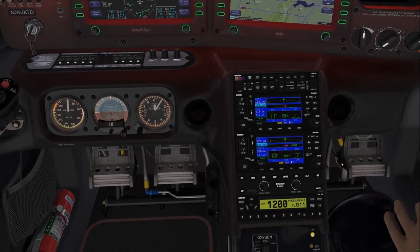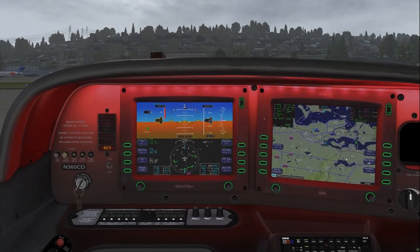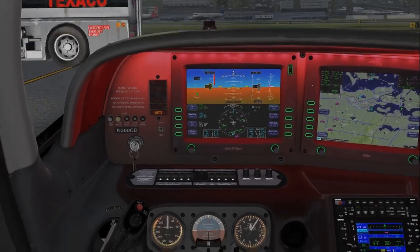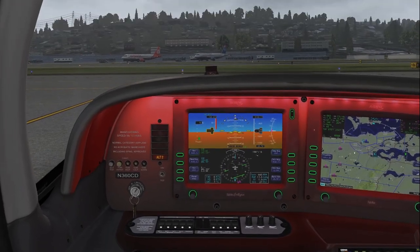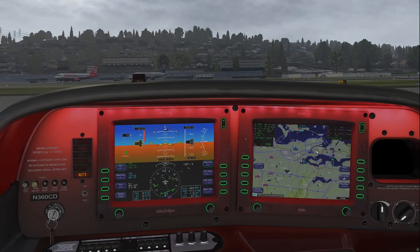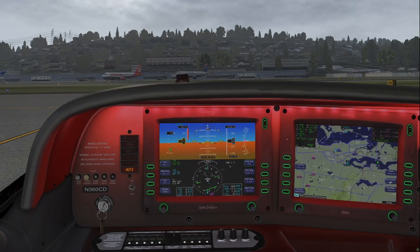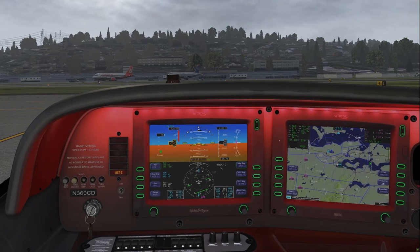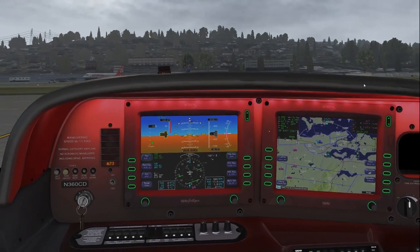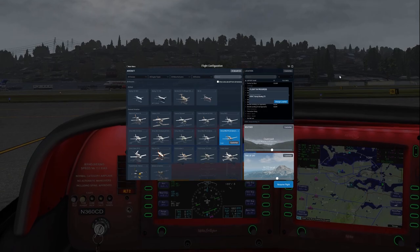The difference between this version and the G1000 is that the brains of the whole system with the Avidyne cockpit are those dual Garmin GNS 430s and 530s, versus the G1000 where it's all integrated with the Perspective cockpit. You still have to know how to operate those dual Garmin units below the MFD to get all the same functions you'd get in just one MFD like the G1000.